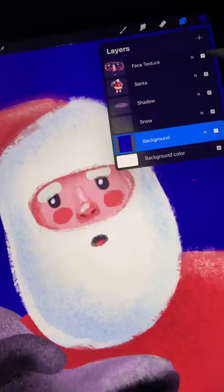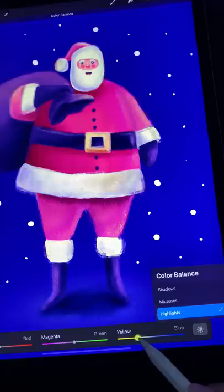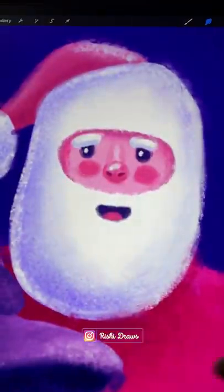Finally, add detail to the face, noise to the background, some color correction, and that's it. Happy holidays, everyone. Be kind to yourselves, and don't forget to follow, like, and share.